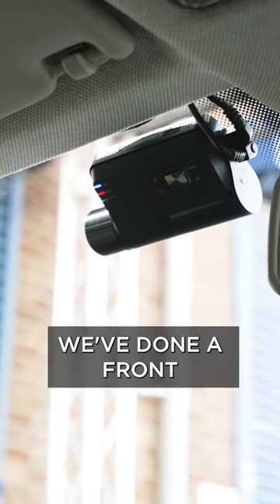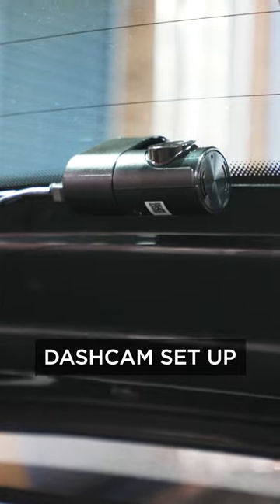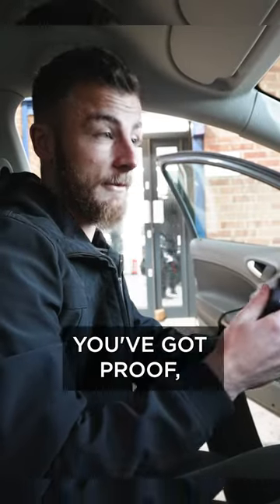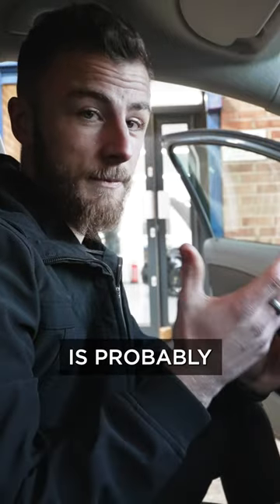This is a dash cam. In this vehicle, we've done a front and rear Thinkwear dash cam setup. Insurance companies nowadays never want to pay out for any kind of accident, so if you've got proof, video footage is probably the best.